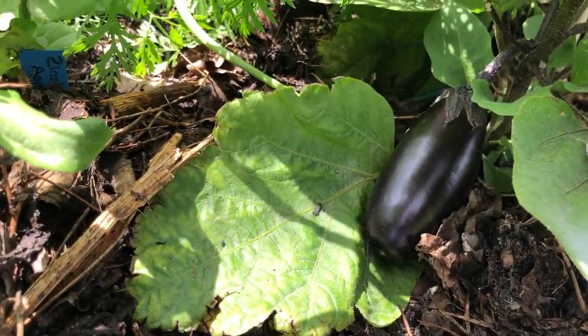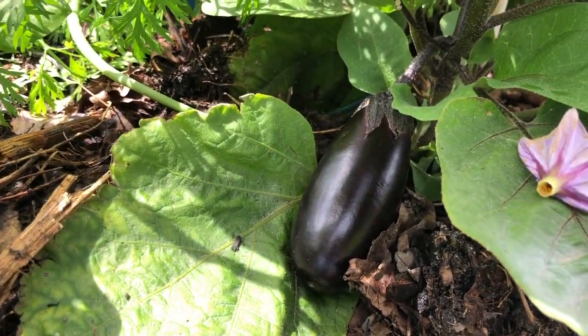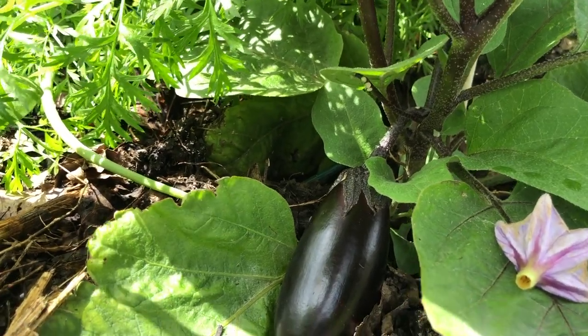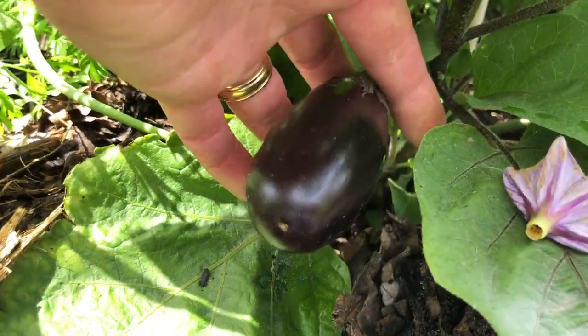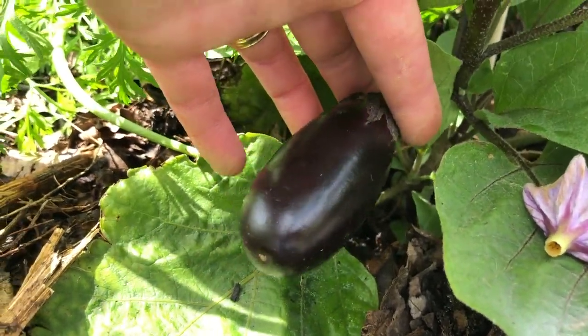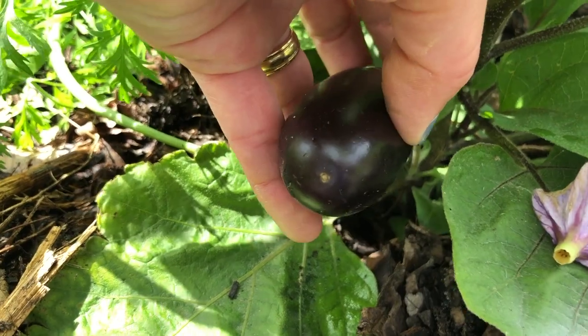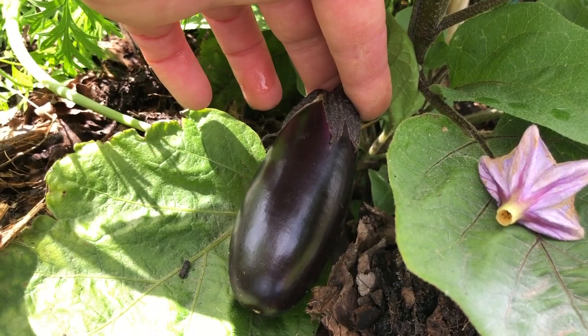Side note: if you remember from the video of bed number seven with my peppers and eggplants, carrots, onions, and garlic — this is the patio baby eggplant and it's bigger than any of the ones I got last year. It's looking nice and firm and smooth, so I think it's ready and I'm going to be harvesting this today and trying it out.